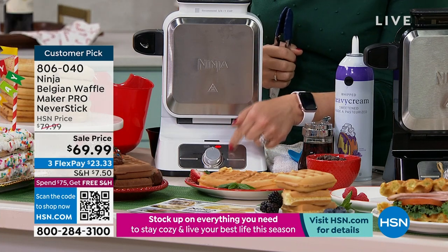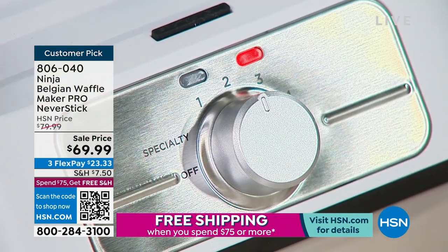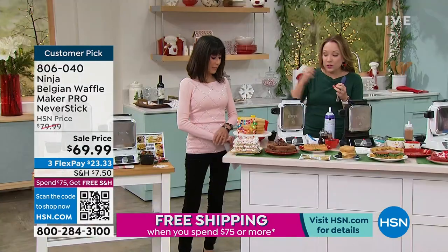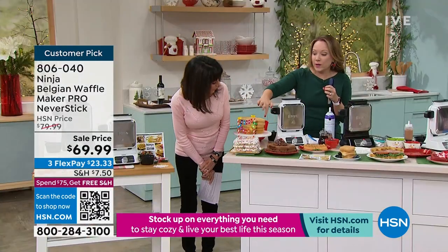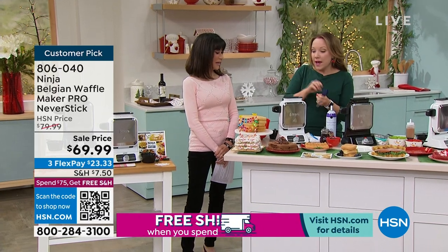There are five different temperature settings and also specialty settings. The five different temperature settings are for different doneness levels — whether you want your waffle nice and brown, golden, and crispy like this one here, or you want it nice and light and fluffy. You get to choose your doneness level for your waffle.